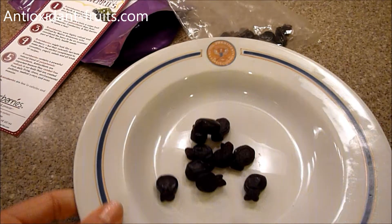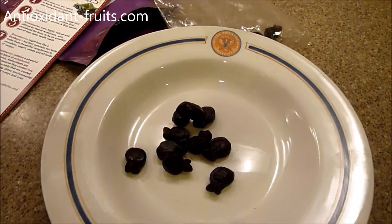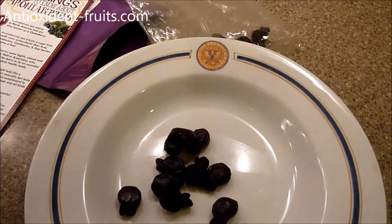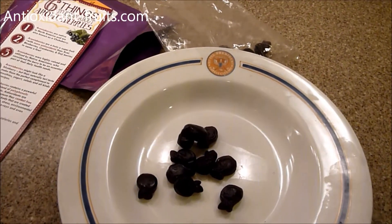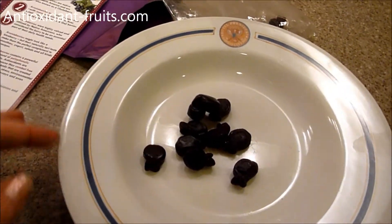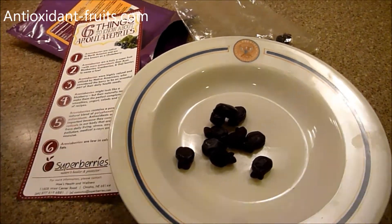Aronia berries have been known to be good for diabetics. But again, all those things depend on the individual, and if they work for you — sometimes they don't work the same for everyone. So you just have to be careful.